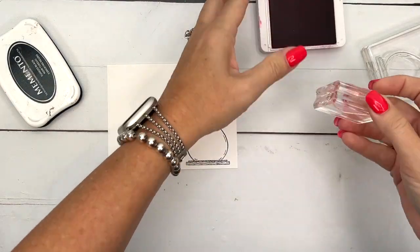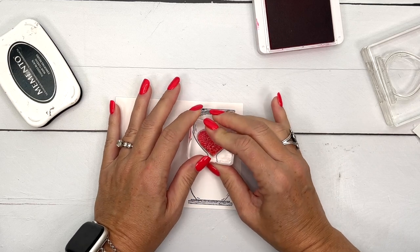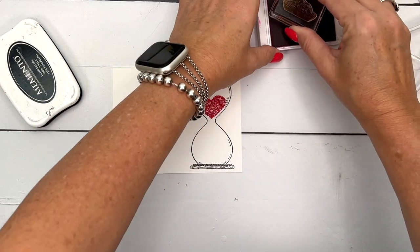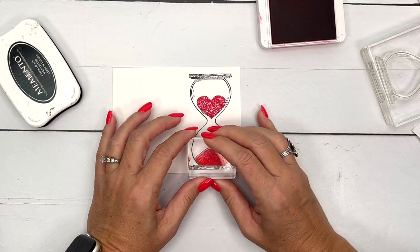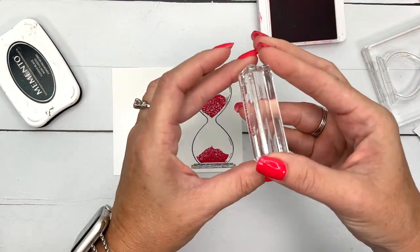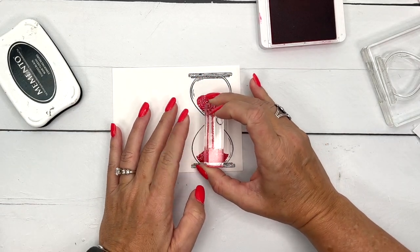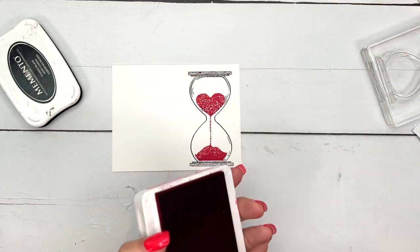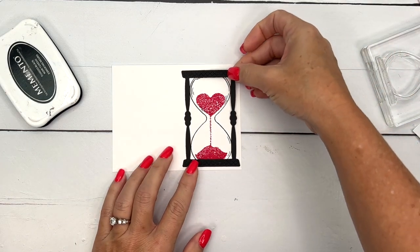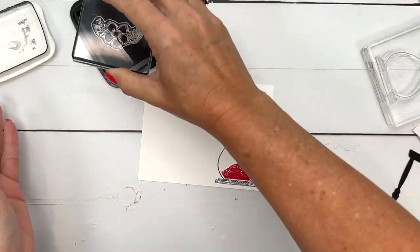Let's stamp the hourglass, and then we'll do the sand inside. I'm going to do it in melon mambo. We've got a heart-shaped sand at the top — there are two different things you can use for that in the stamp set, and I chose the heart. Then there's the bottom sand, and then we've got our little drips of sand. I'm not going to color it in because I've already cut out the little wood piece that goes on the outside, so we'll put that on in a minute.